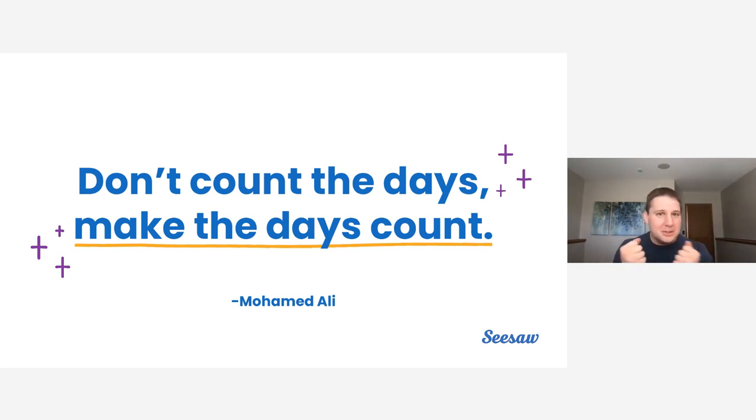Are we really going to squeeze the juice out of those days and minutes we have with our students? Or are we going to count it down and say we've got a few more days until summer? The ideas you're going to have today are really going to help rejuvenate you and help you squeeze that juice out so that you can end the year in a super positive way.